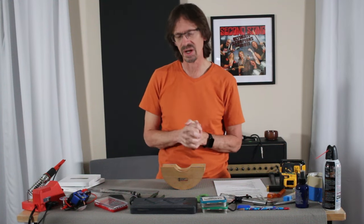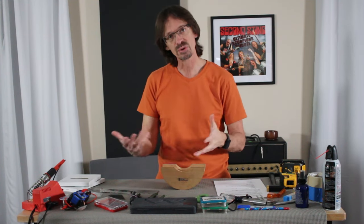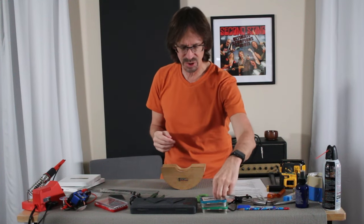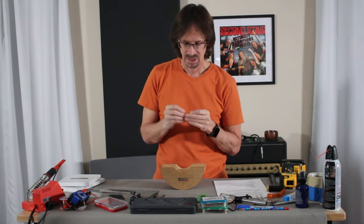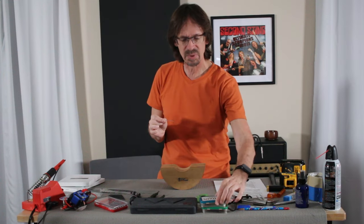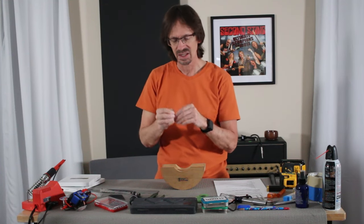Now let's talk about tools for setup. You'll find these are more specialized and more specific to the guitar world. You'll often have to buy them from Warmoth, Stumac, Music Nomad, or similar places, but none of them are crazy expensive. The first tool I probably use the most when doing setups are Allen wrenches. I have a little Altoids box full of the ones most common for guitar — you'll use these when adjusting saddle heights and that kind of thing.